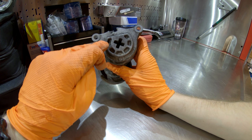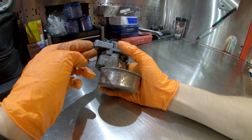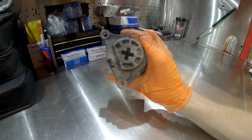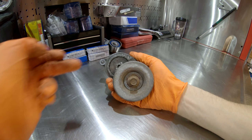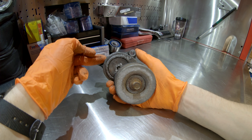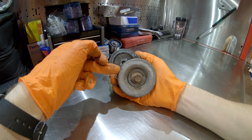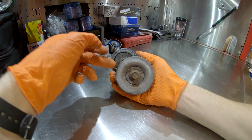If the spring weakens and fails on the tensioner, the whole tensioner is junk — there's no rebuilding it, it's a replacement item. So number two on the list is this auto tensioner for the belt, either a weakening spring from age or seizing noisy bearings from age.